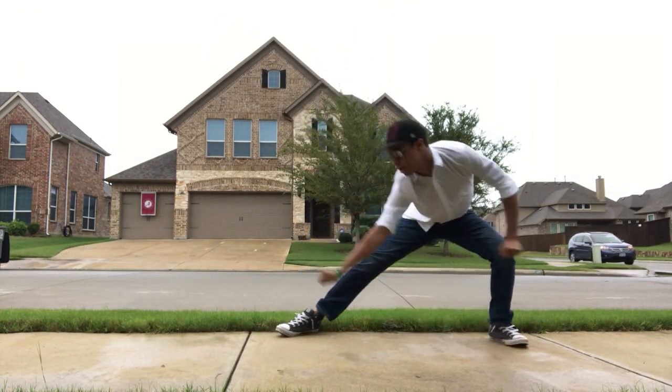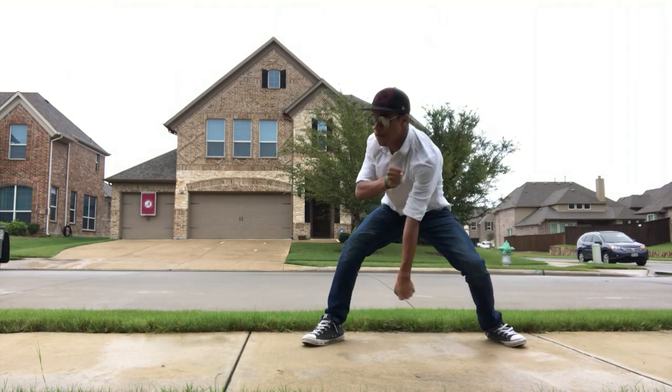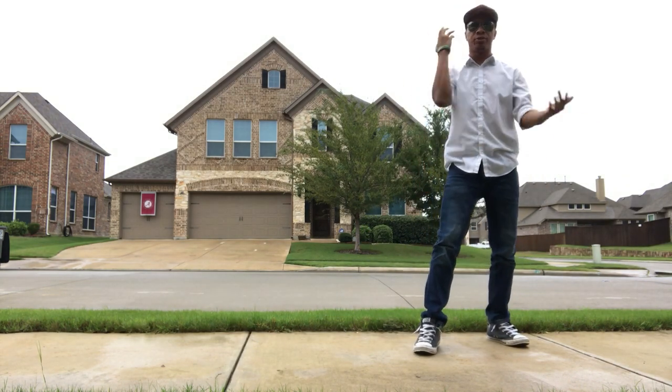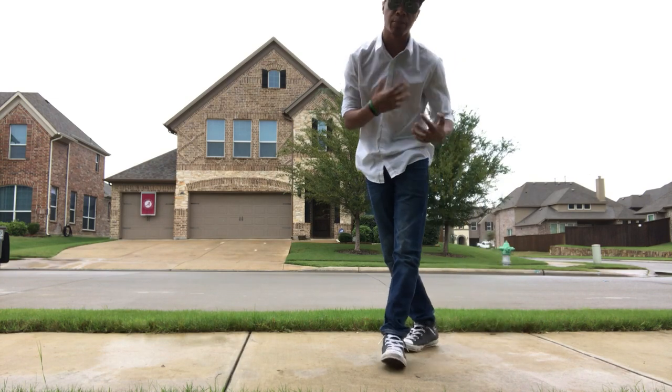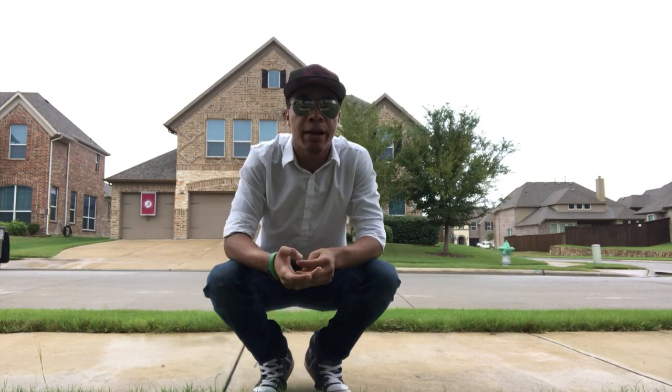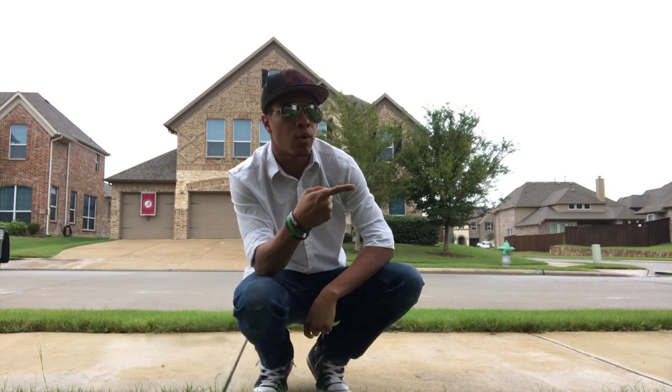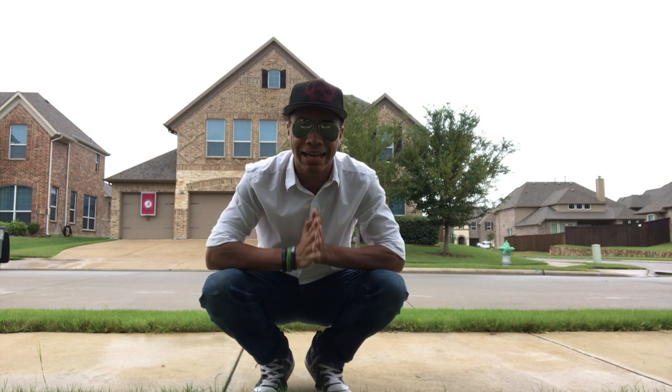The full sequence looks like this: step out, block, jab, grab the collar, step back, and sink your entire body weight into the ground — all the way through, fast. Once they're on the ground you can joint lock them, control them, or simply get to safety. It's all up to you. I hope you enjoyed these techniques — go out and try them with a partner.